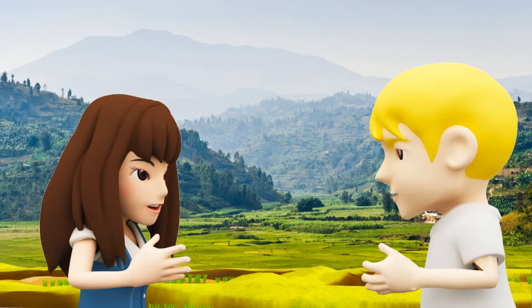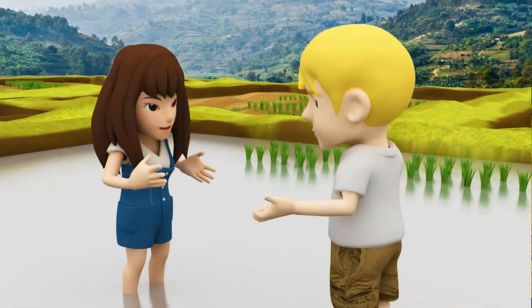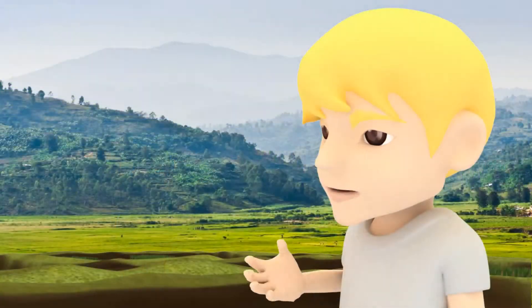Planting time. Emily and Noah are standing next to a rice paddy. Now that the rice paddy is prepared, we need to start planting the seedlings.